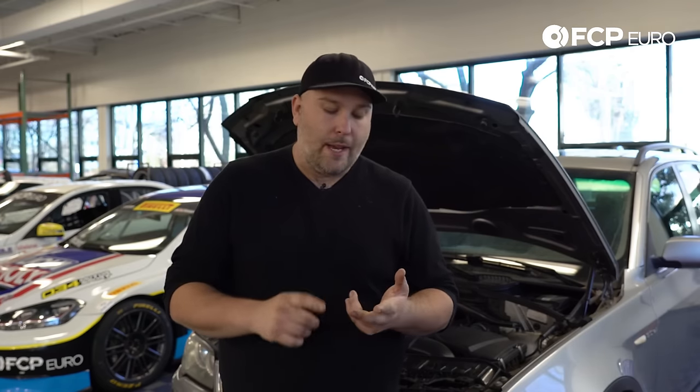Hey everybody, Garrett Foley here with FCP Euro, and today we're going to take you through the steps on how to replace a valve cover on an N52TU, also known as the N52N, as well as the N51 engine. The difference there: one is SULEV, one is non-SULEV, and this is going to apply to the engines that have the plastic valve cover. Primary reason you replace this valve cover is either a PCV valve failure, which is integrated into the cover itself and can't be replaced, or the valve cover has been cracked from a prior removal and installation. So let's get started.